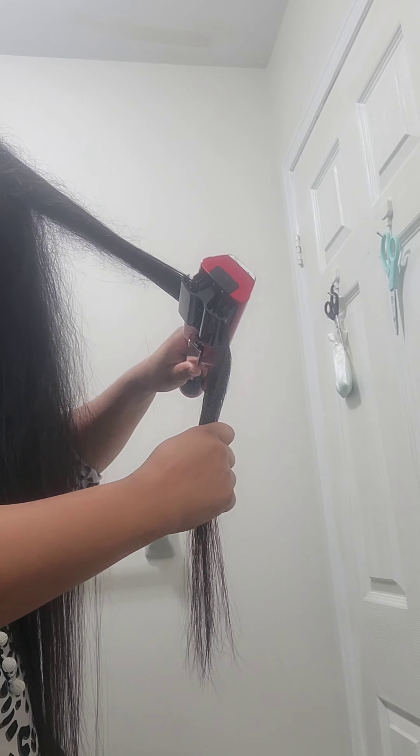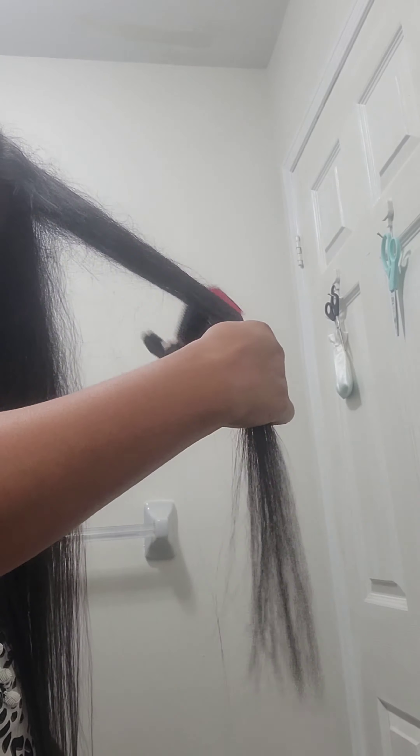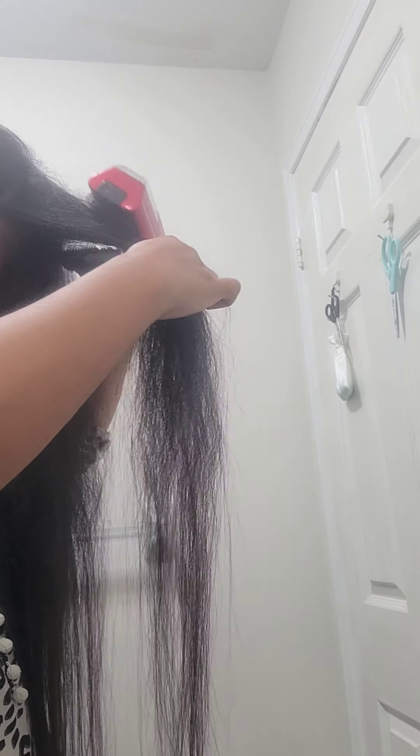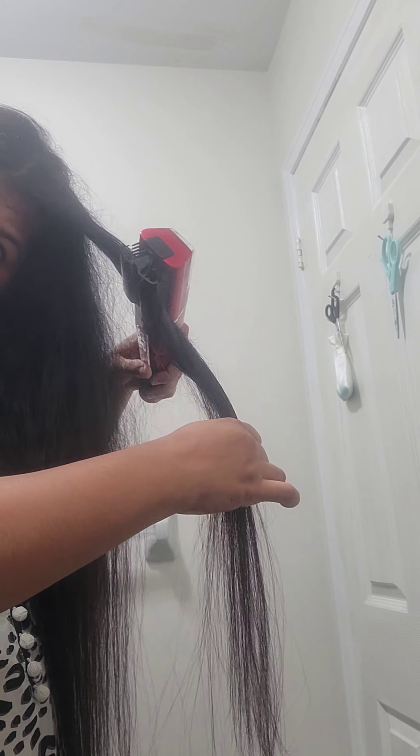The way this machine works is that you comb your hair with it downwards, and the split ends just pop into the top glass area while it takes your hair in like a comb.